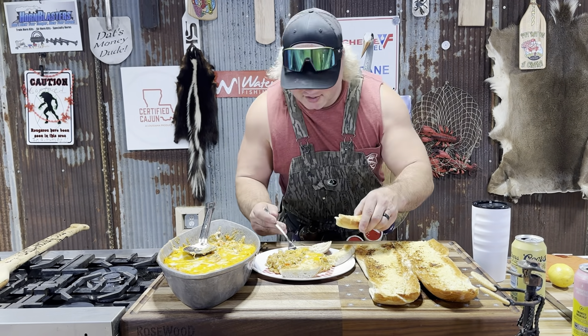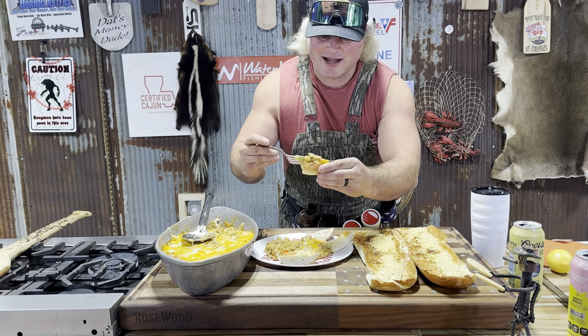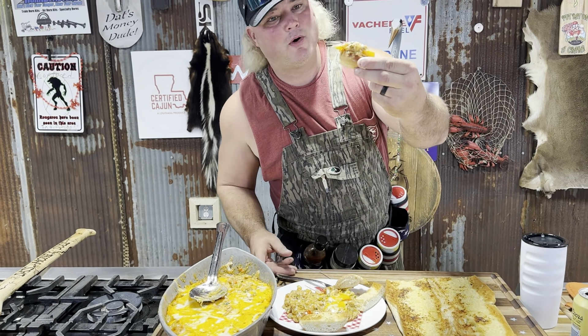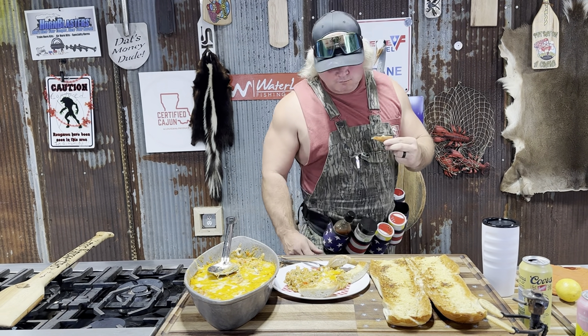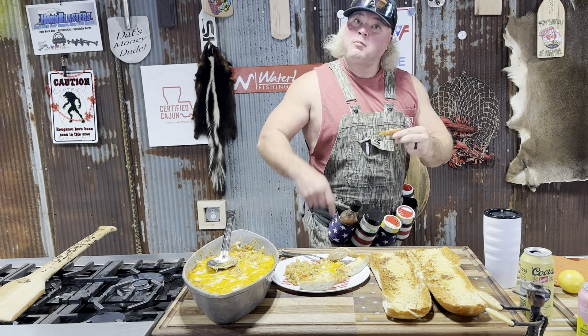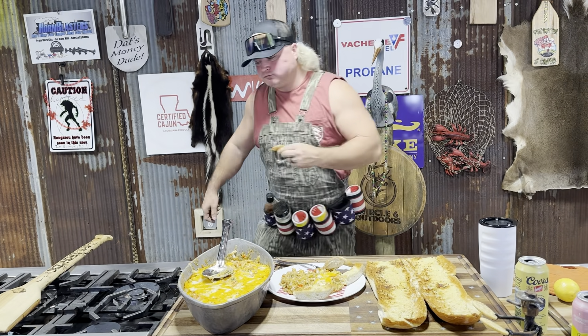We're going to put that on that old French bread dude — check that out, just like that. Sausse bon. Thank you for joining us. Mmm. Mmm. That's money. Thank you.